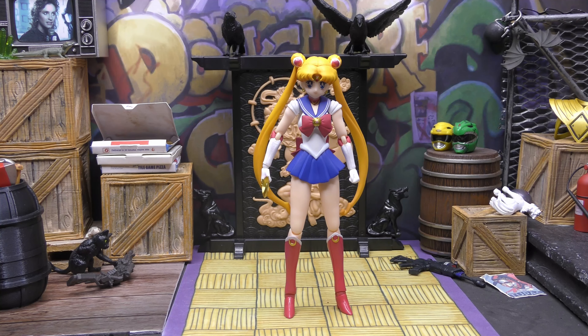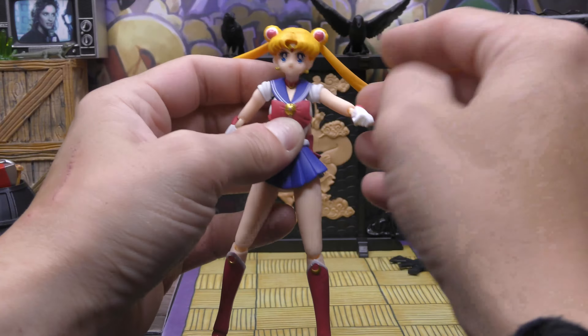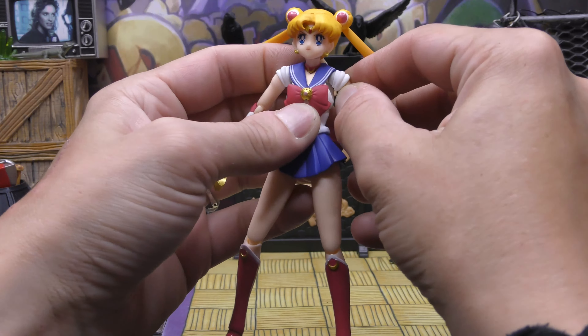Checking out her height — Sailor Moon, or Usagi, or Serena depending on which version you watch — stands at five and a half inches tall. Going over the articulation, starting at the head: forward, backward, to the side. Her pigtails are also articulated, so that's good.